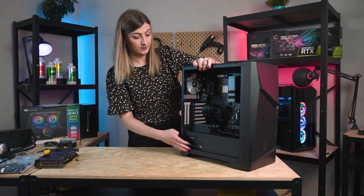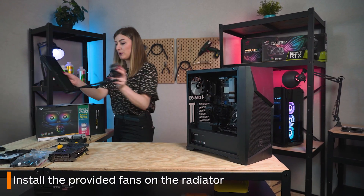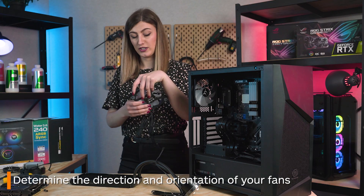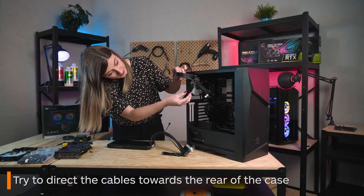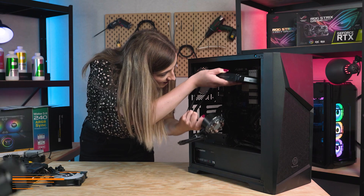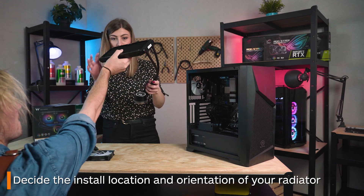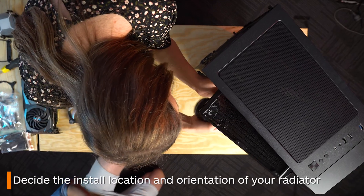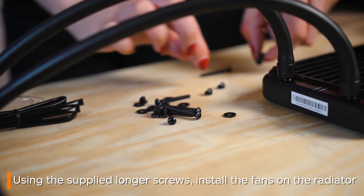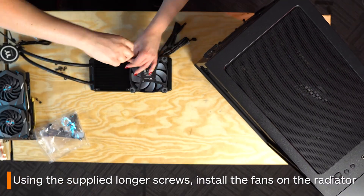The order of the next few sections is somewhat down to personal preference but we think it best to start by placing the fans onto the radiator. First determine which direction you want your fan cables to face, as you want them to travel the least amount of distance out to the back of your case to eventually plug in. You also want to decide which direction you want your AIO's tubes to run to the water block — usually you want to keep them out of the way and ensure they won't clash with your back exhaust fan. Now using the supplied longer screws begin to screw in your fans. We've gone with screwing them in using a diamond pattern but there really isn't a set order.